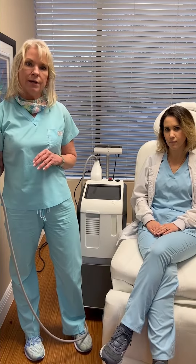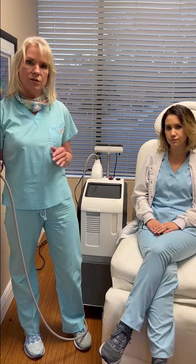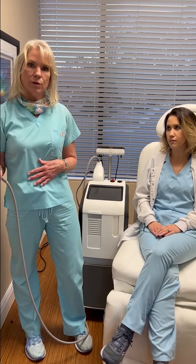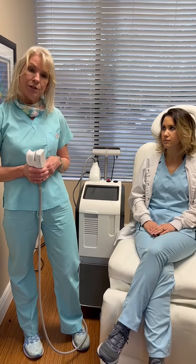You can do successive treatments depending on how much fat you need to lose in the area, but it's usually more noticeable when you've done the second treatment because you're going from 20% to 40% of fat reduction in the area. You separate the treatments by about four to six weeks, and there's not really any downtime except for pushing the fluids.